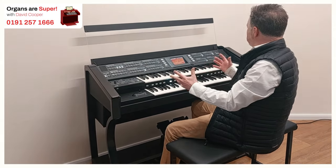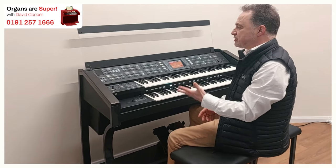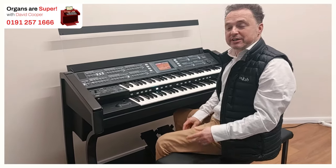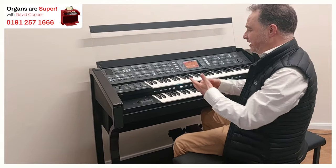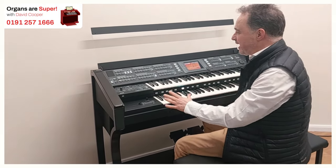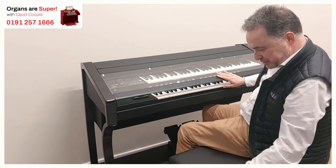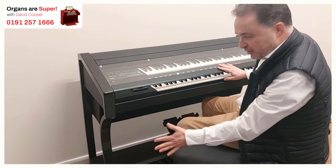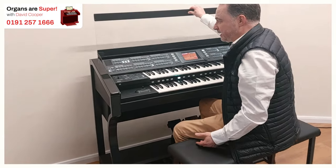Today I've got for you to see a beautiful Ringway RS800. The RS800 is one of the newer of the Ringway ranges, and it gives us a great choice of sounds, styles, and registrations. It's got a nice lid that comes down, a nice matching bench, and it's very streamlined — a nice looking piece of furniture, modern and contemporary as well.